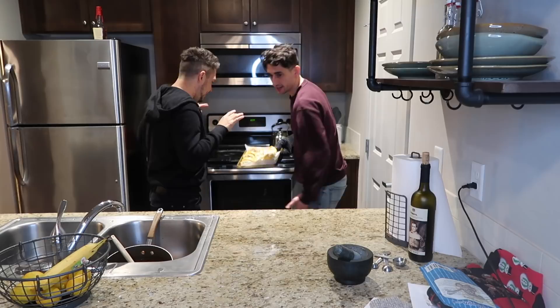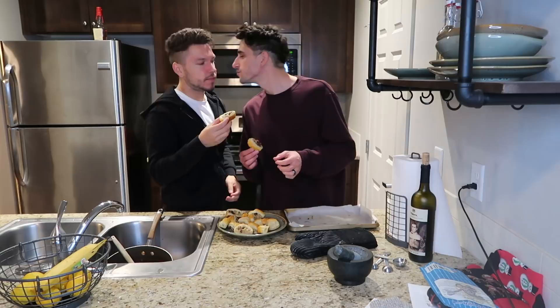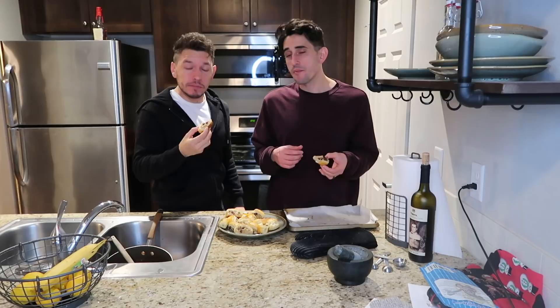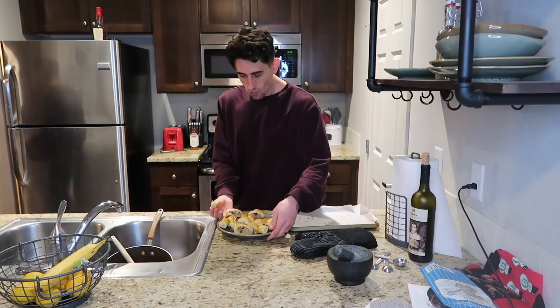Oh they smell really good! Oh my god, look how puffy they look! They look really good - they look so good! Yum! Cheers! It's good! That's so good, it's really good guys, you have to make it now. If you guys do make it, take a picture and leave it in the comments or post about it on the Husband Husband Family page on Facebook.